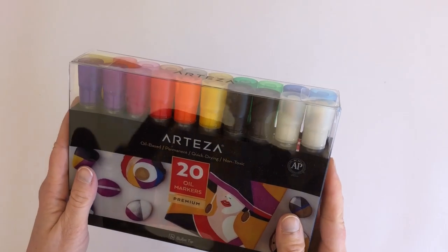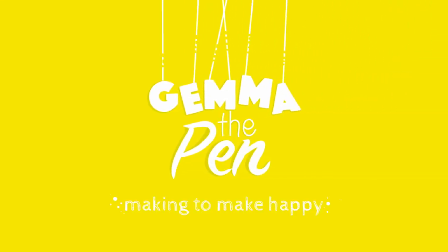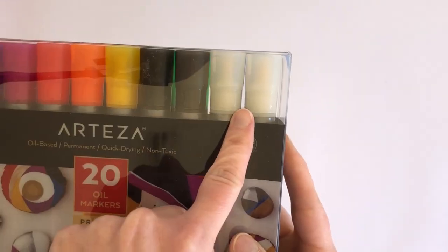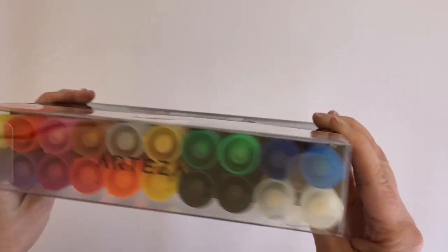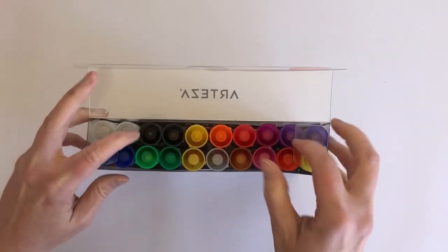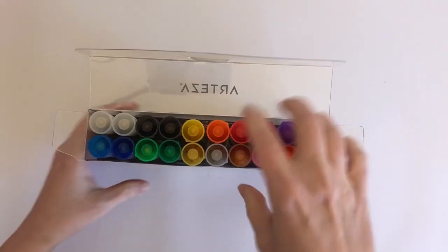Hey there makers, today I'm going to try out these oil markers. They are by Arteza and there are 20 of them, although we have two whites and two blacks so not quite 20 colours. Now I've tried acrylic markers before but I've never tried oil markers. I'm quite intrigued.